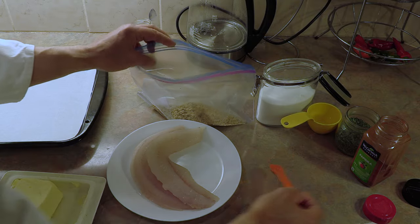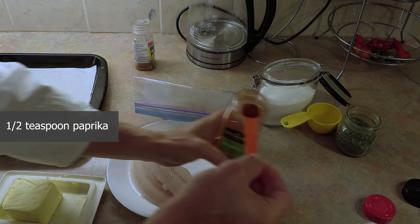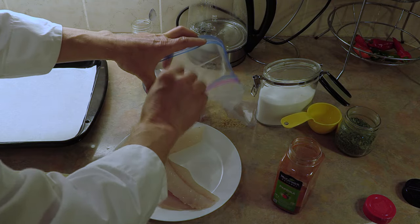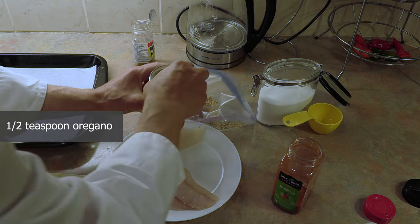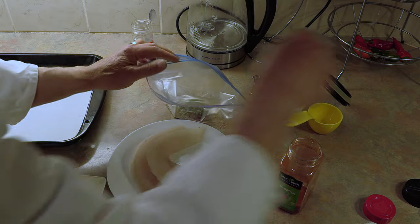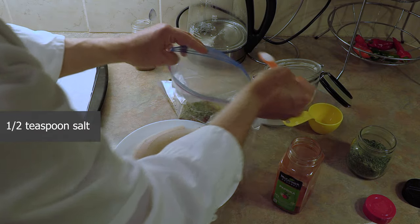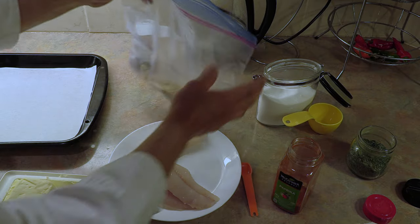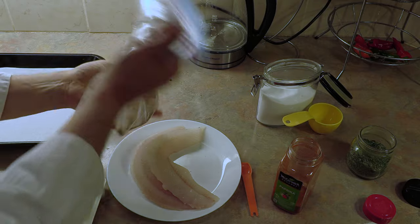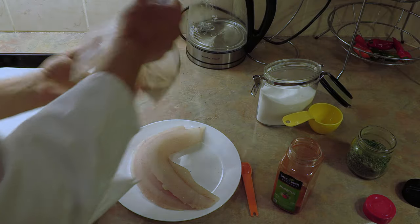We're going to add a half a teaspoon of paprika, again in the bag with the breadcrumbs, a half a teaspoon of oregano, mix it into the breadcrumb, and a half teaspoon of salt. So now what we've done basically is we have seasoned our breadcrumbs. Mix it all around just so all the seasoning gets mixed in with all the breadcrumbs.